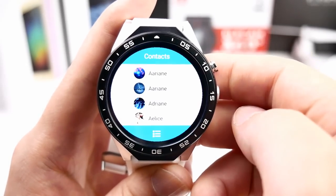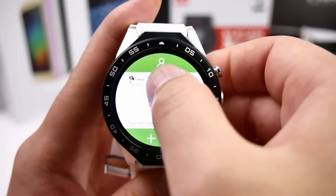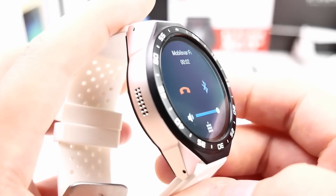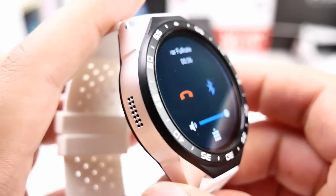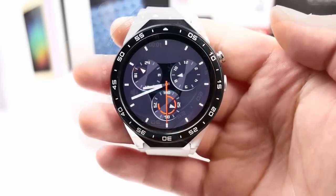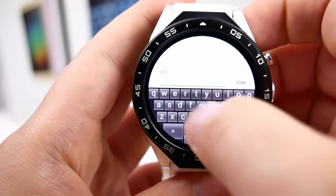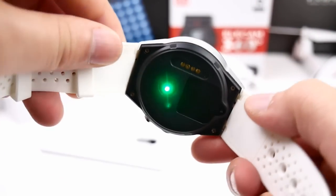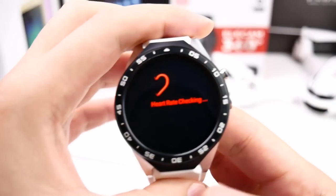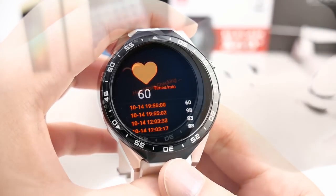In the contacts app you can sync with your Google account, then call or send an SMS directly from the watch. There is also a normal phone dialer for test calls. Inside messaging you can read your SMS and reply directly. There is a built-in pedometer and heart rate monitor with a green sensor on the back, similar to what we've seen on some smartphones, though the results seem to vary each time.